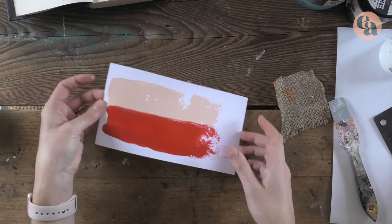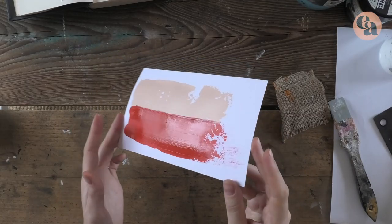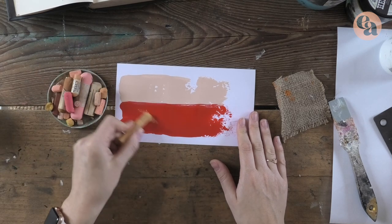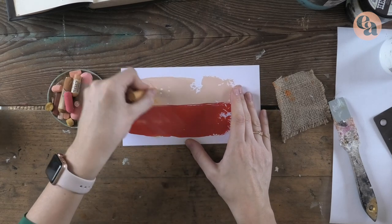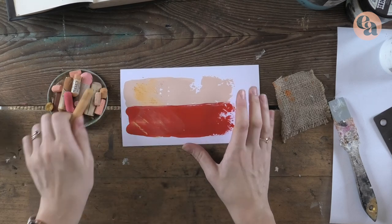Here I've prepared a sample — this is Golden heavy body acrylic paint, which has quite a glossy finish. There are some acrylics with a more chalky finish, but I'm focusing on the glossy ones right now. I have soft dry pastels here that I love using. On the glossy surface, the pastel wipes off really easily and doesn't look as beautiful as I'd like — the mark just isn't what I want.